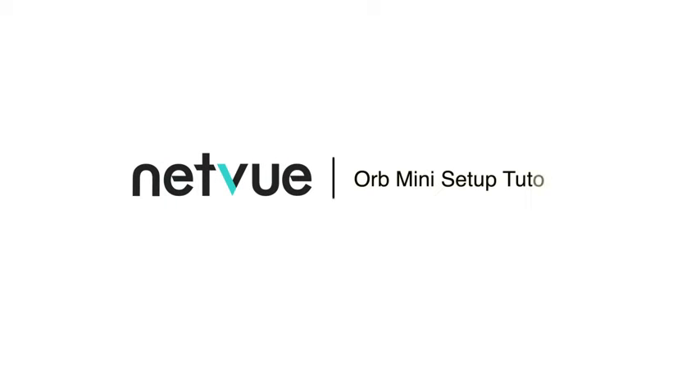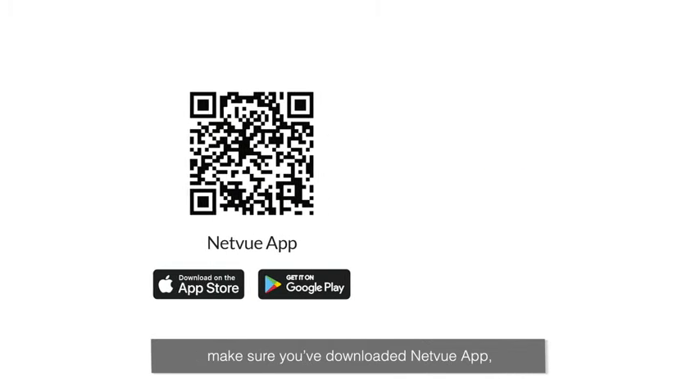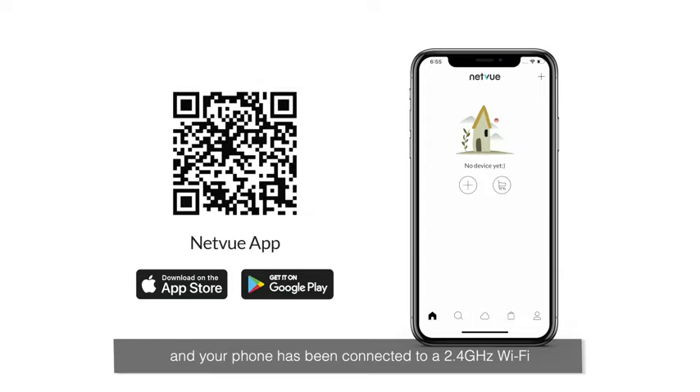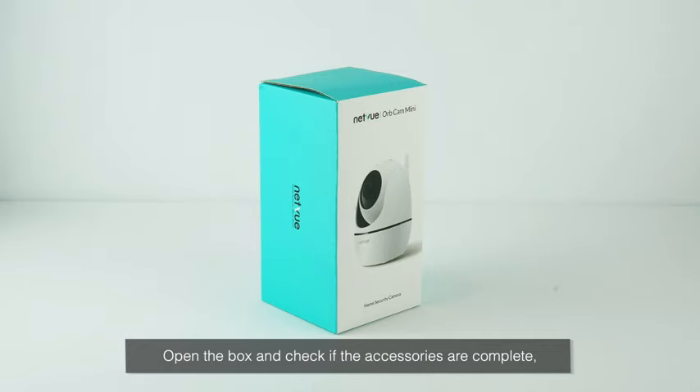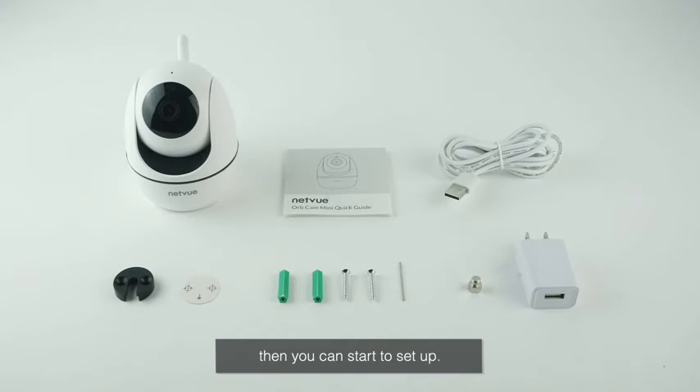Welcome to the NetView Orb Mini setup tutorial. Before you start, make sure you've downloaded the NetView app and your phone has been connected to a 2.4 GHz Wi-Fi. Open the box and check if the accessories are complete. Then you can start to setup.